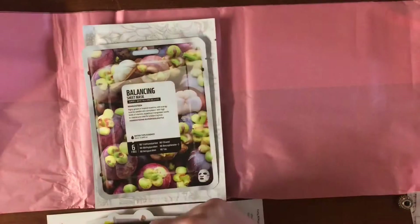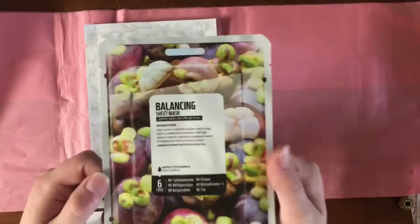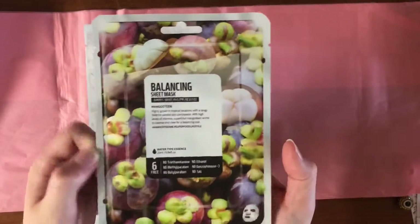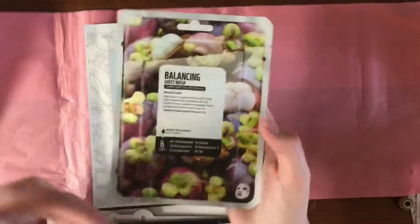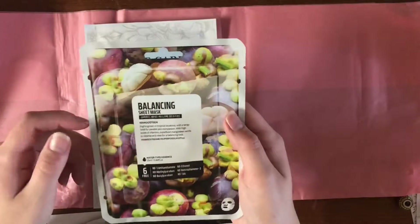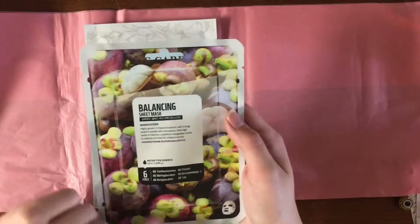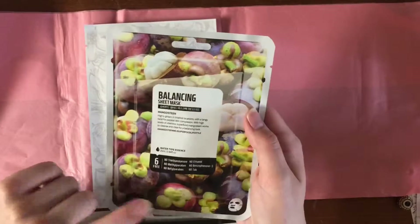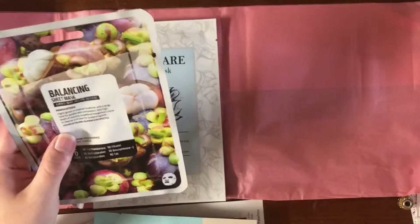Mangosteen — huh, mangosteen! Cool. So this is a fruit ingredient I haven't had the chance to try yet, but everyone keeps telling me I should because of the random assortment of fruits I really like. It's also not something I have seen in a sheet mask before now. That's gonna be fun! Also this one's a Leaders one — I love Leaders masks, I'm excited.